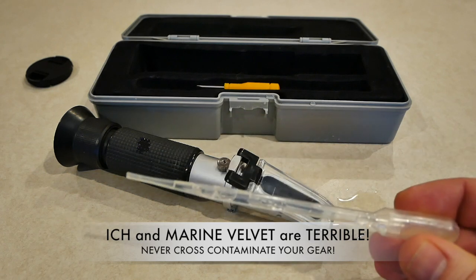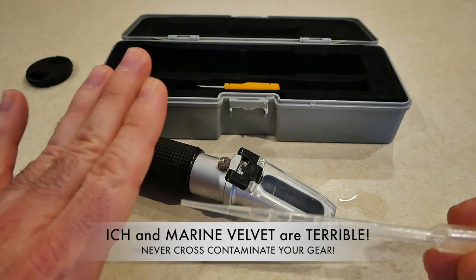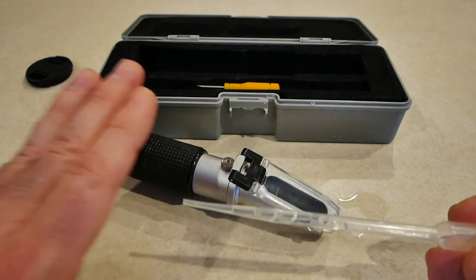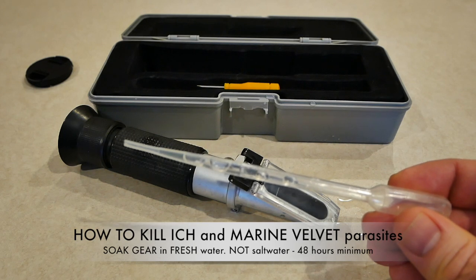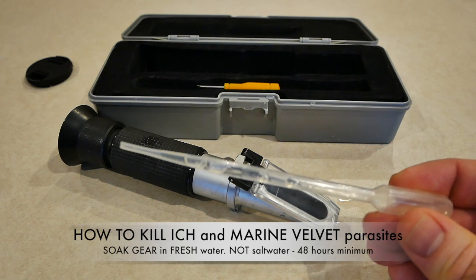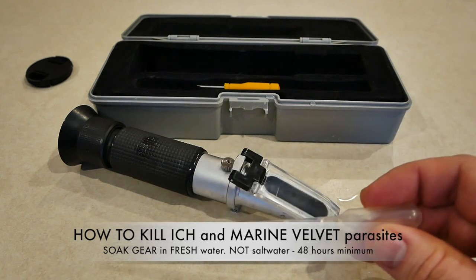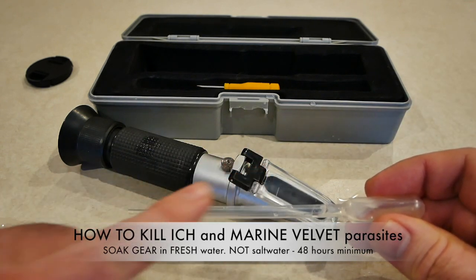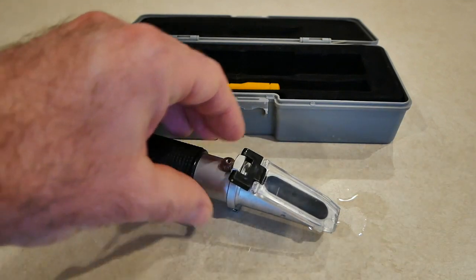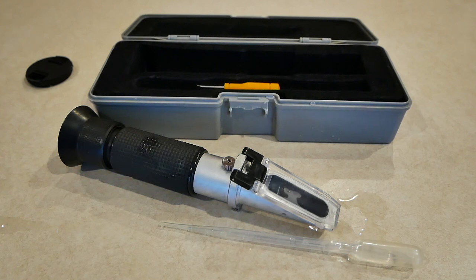The best way to handle this is to get a second refractometer — duplicate gear. But if you cannot afford that, make sure you don't mix them up. I let it soak in pure water, because pure water will kill the parasites — it literally pops them, they implode; they cannot live in fresh water. I'll soak it and suck fresh water through it a few times, filling it with fresh water for 24 hours, but to be safe I do it for a week. The refractometer I just rinse really well with fresh water.